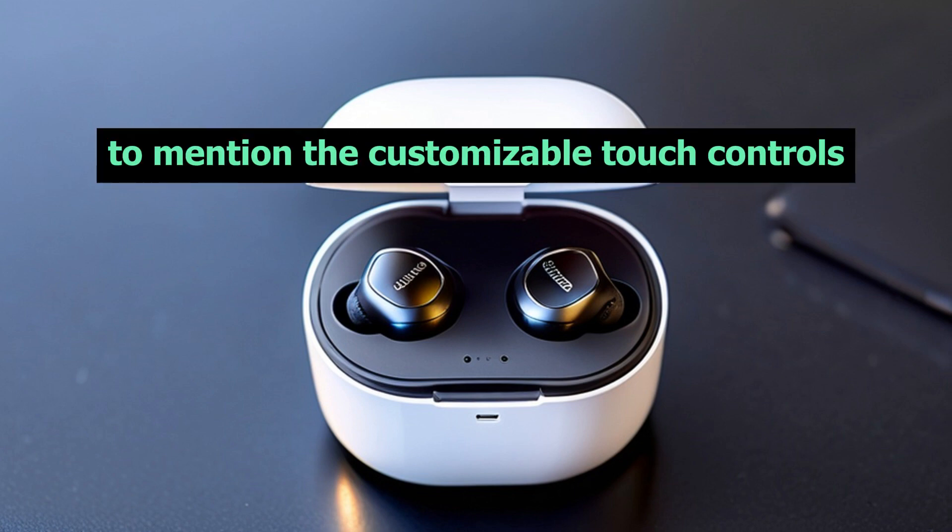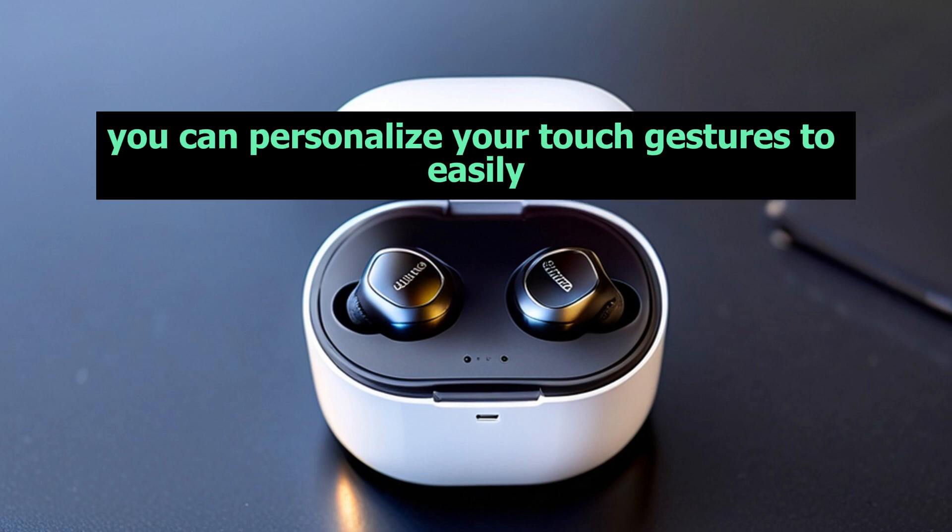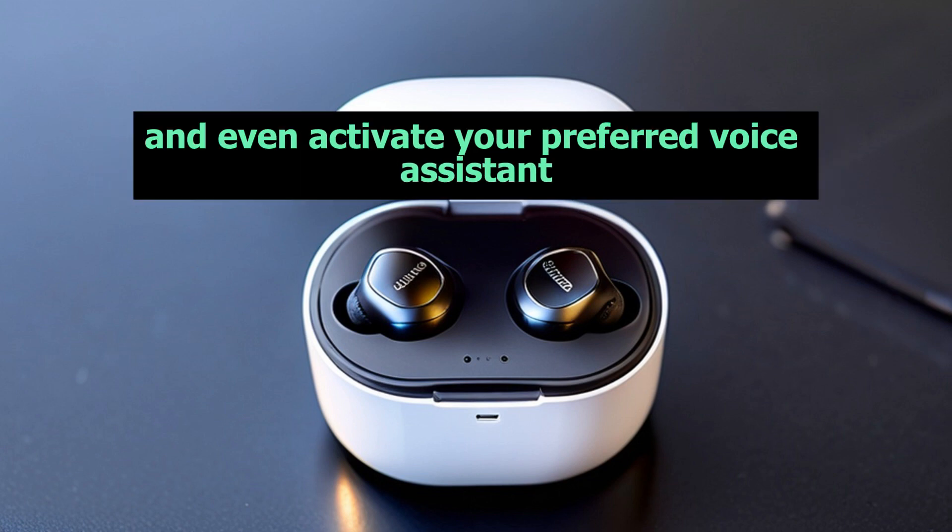Oh, did I forget to mention the customizable touch controls? With the Soundcore app, you can personalize your touch gestures to easily manage your music, calls, and even activate your preferred voice assistant.